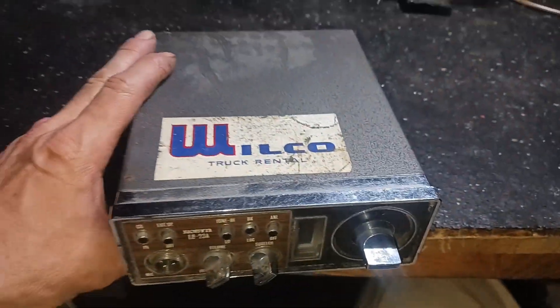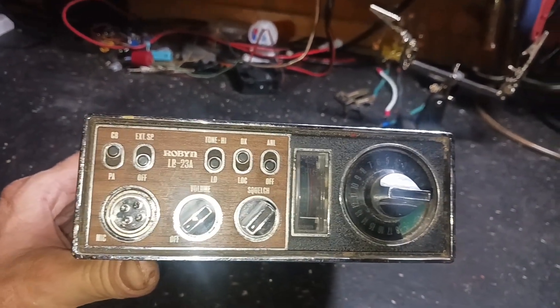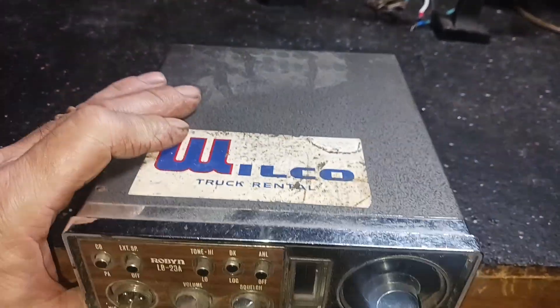Look at what a stingray's got. Look what a stingray's got. We're gonna try to hook this thing up and see what we got. Try to run power to it and see if it turns on.